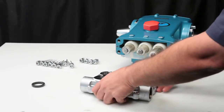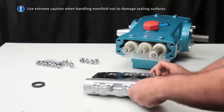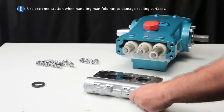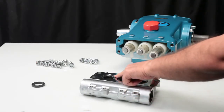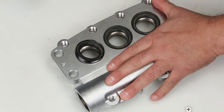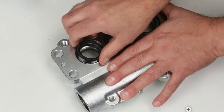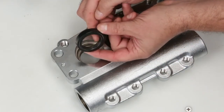To access the low pressure seal, turn the inlet manifold over with the crank case seating surface facing up. Place a flat tip screwdriver under the low pressure seal and pry upwards to remove from the seal chamber. Use caution not to damage the sealing surface of the manifold during removal. Inspect the seal for any signs of excessive wear or damage.